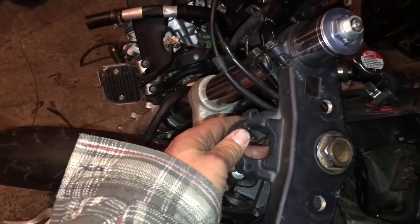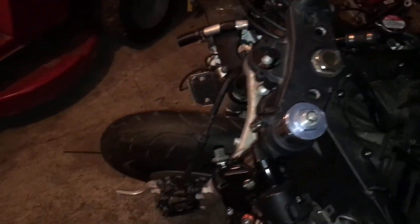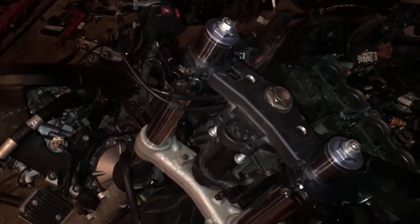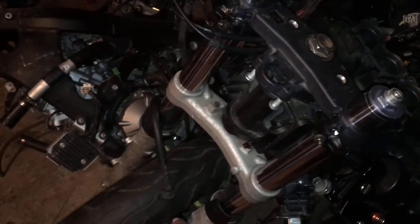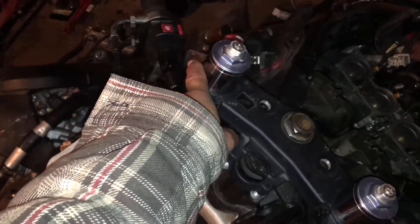The ignition switch is not going to fit here, so I'm going to have to figure that out. The reason being I had to use the triple tree from the 04 and the clamps, because these are standard forks and the 08 are inverted forks. So the top triple clamp would not fit on this one because it's thicker on the top and thinner on this top.